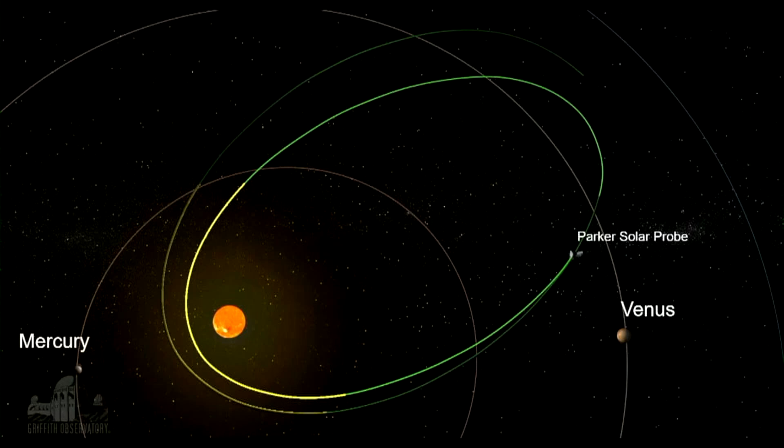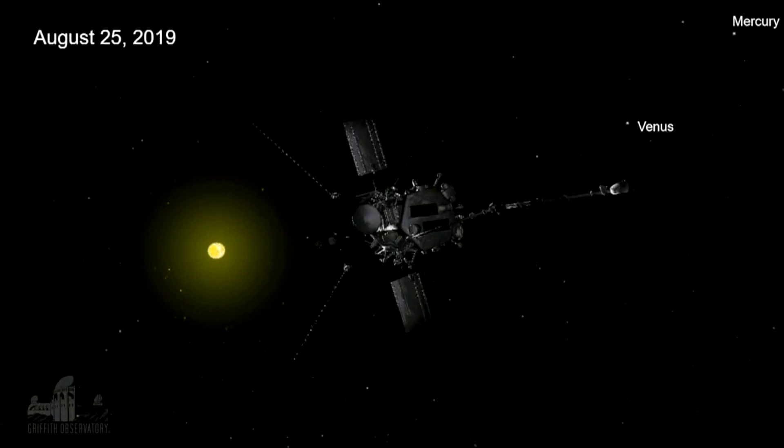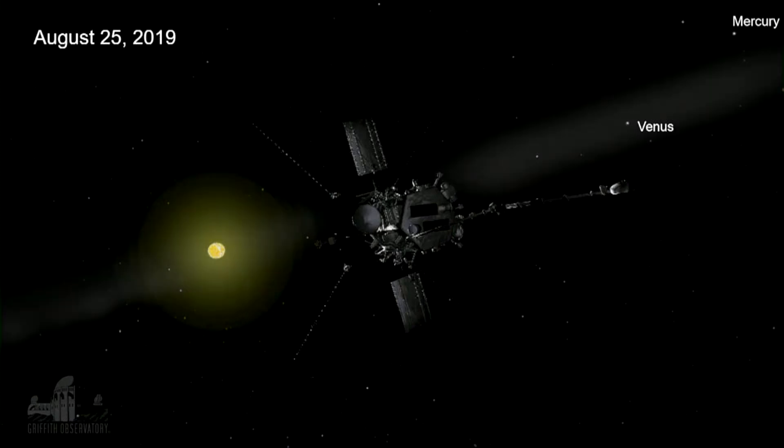On its way out, it does other things. One thing it did last year was take a picture of the sky surrounding the sun. On August 25th, 2019, it took a picture of Venus, Mercury, and Earth — excluding the sun itself, which would burn out the sensors. It found a curious thing: a band of light stretching from Venus, kind of centered near Venus, stretching across the sky through where the sun is, and off to the bottom left toward where the Earth is.